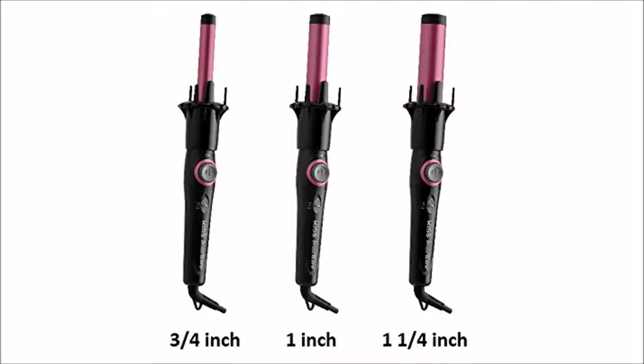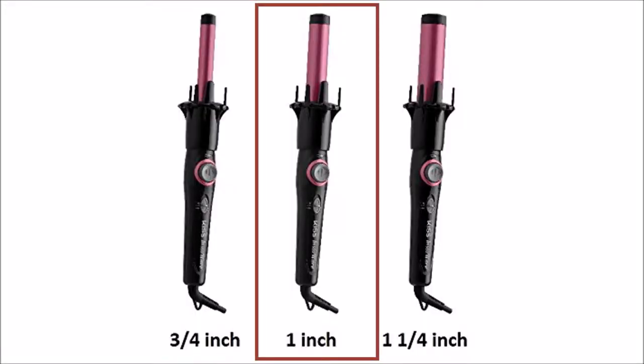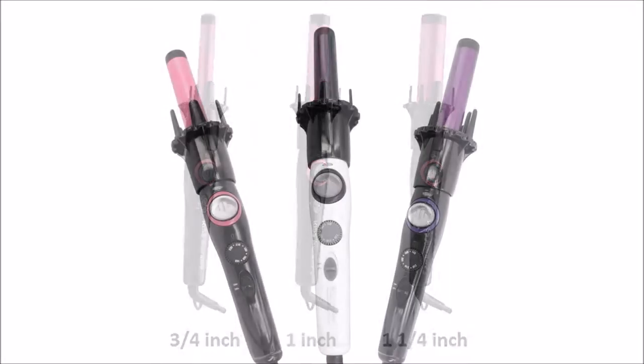It comes in three different barrel sizes: three-fourths inch, one inch, and one and one-fourth inch. It apparently even comes in three different barrel colors. It has two speeds, low and high, which you can set here. It rotates in two directions, left or right, which is good because you don't want all your curls going one way. And then it has a light that turns blue when it's hot, which it is now.